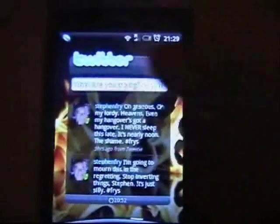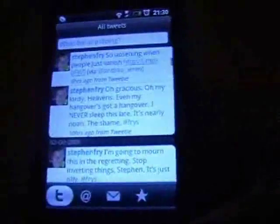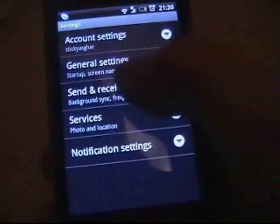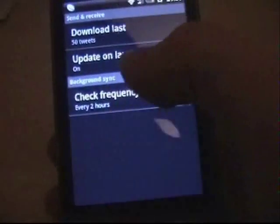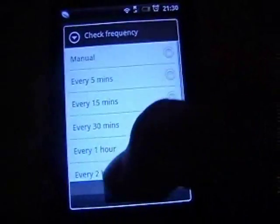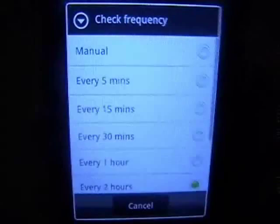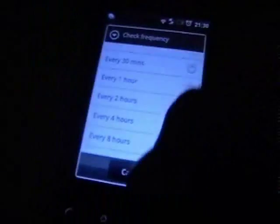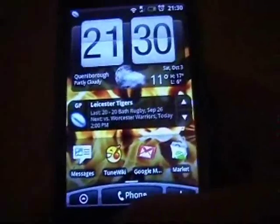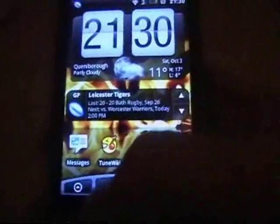Another thing — point number 2 — on things like Twitter and Facebook, if you go into their widgets or apps and hit the menu and go to Settings, there's a push setting which changes the frequency at which it updates. You don't need it every 5 minutes; that'll drain your battery life, so set it to something sensible depending on how you're going to use it. Also disable weather updates and set that to a decent interval as well.